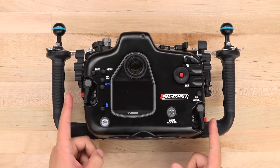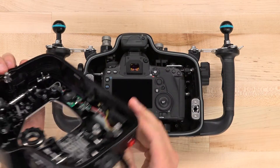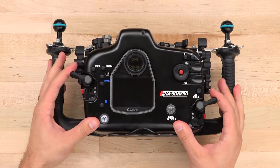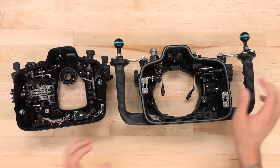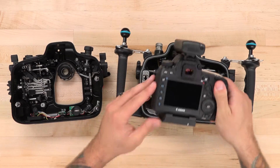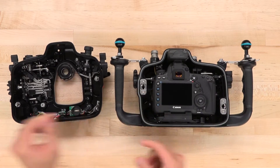The locking latches provide a seamless and super easy method of securing the housing. It requires very little effort to seal and the latches remain safely locked in place but are easy to open when needed. Once opened up, the complexity of the interior is immediately apparent. This housing uses a lot of small moving parts to comfortably locate each control ergonomically, and no controls need to be preset.